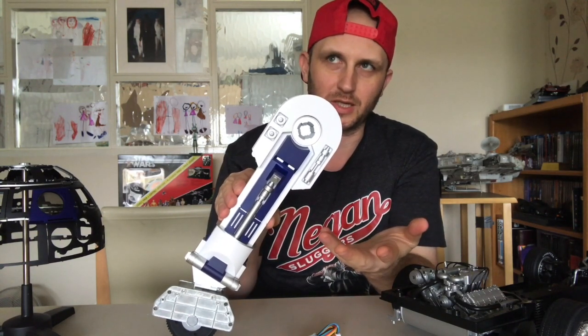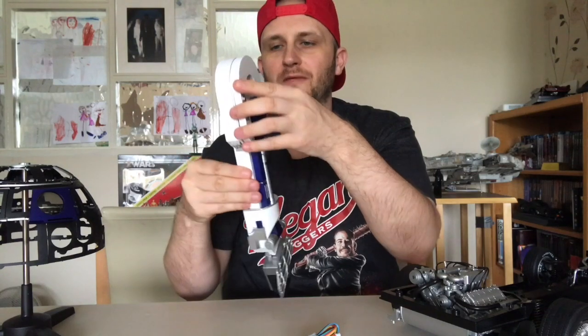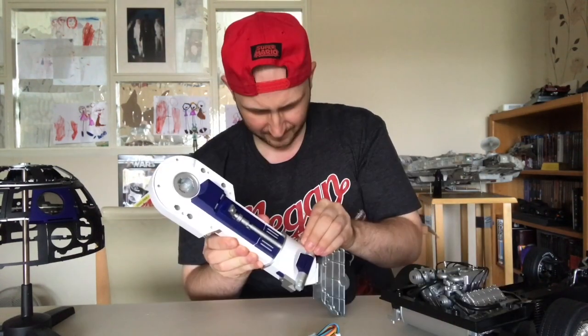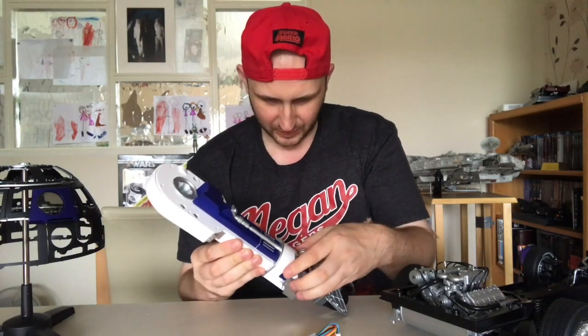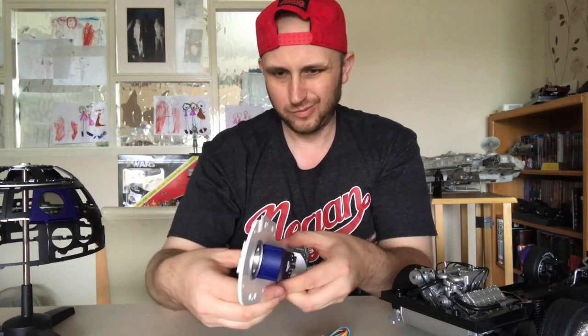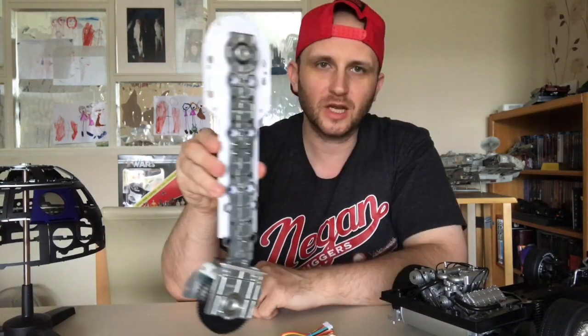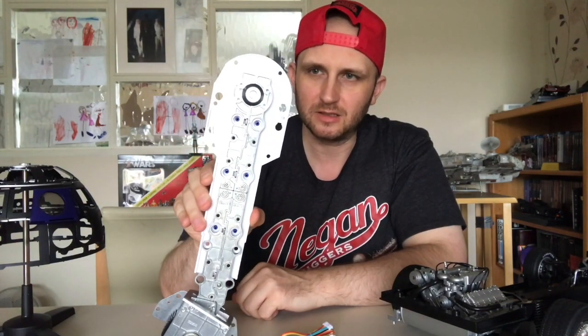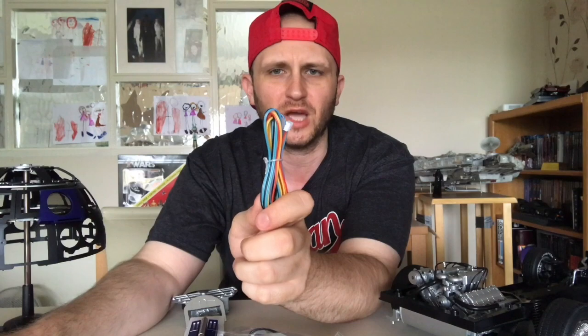I just wanted to see what it looked like and it looks pretty awesome. We're going to have to take this apart — I don't know how to take this apart. You've got to strip it all the way down to these skeleton things. Also what you'll need with this issue is this wiring that you received from issue 20-odd something, but you received this and put this to the side.